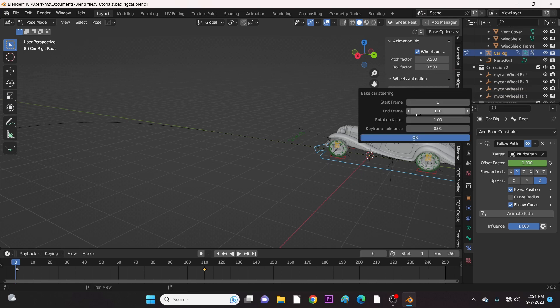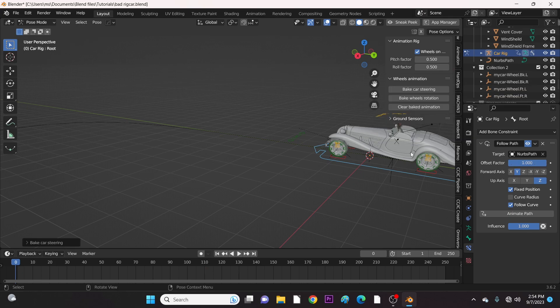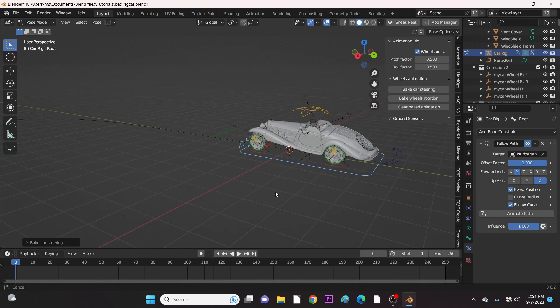Let's now click to bake it. It's not working. This is the problem with the normal Rigicar plug-in on Blender 3.6.